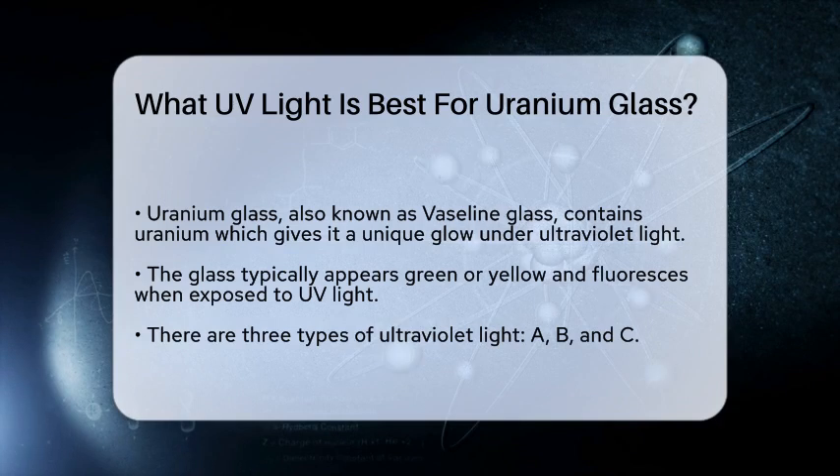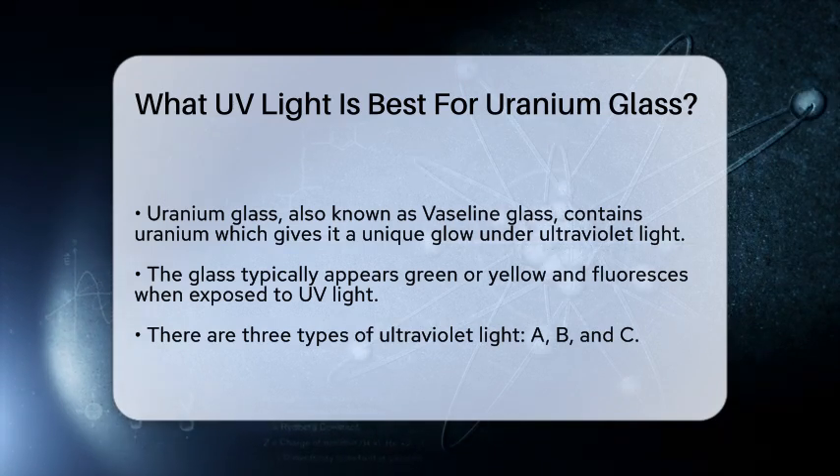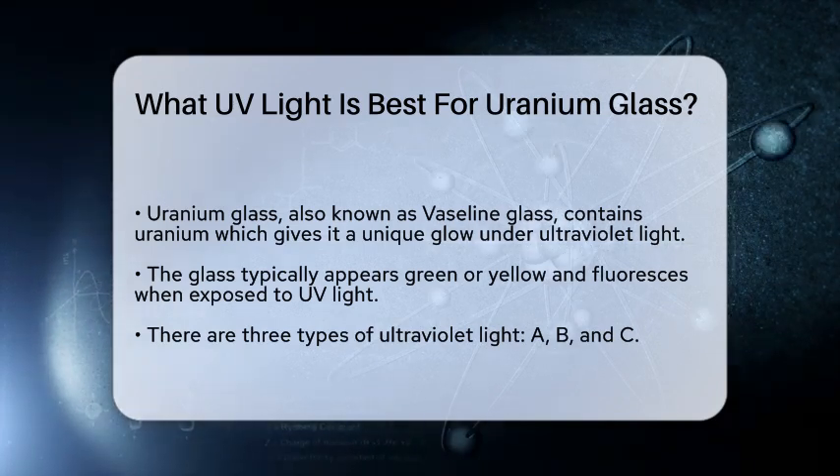Uranium glass, often referred to as Vaseline glass, contains small amounts of uranium, which gives it its distinctive green or yellow hue and allows it to fluoresce under ultraviolet light.